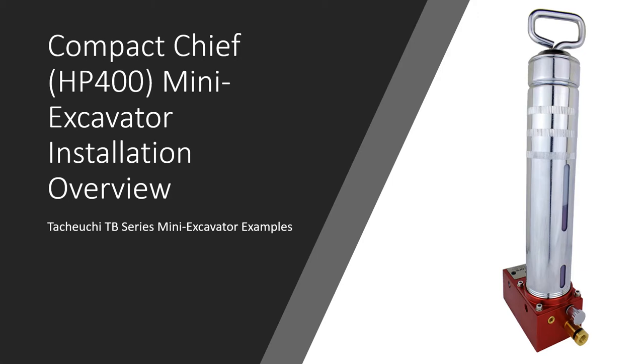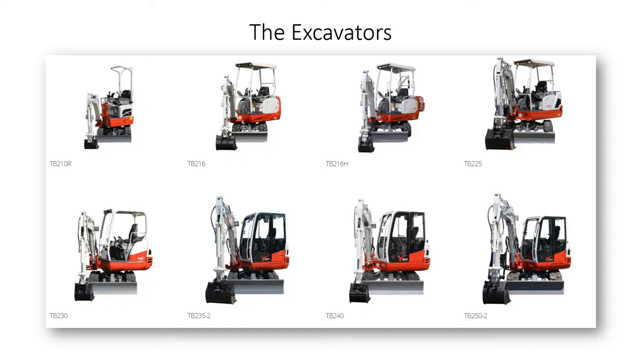Welcome to an installation overview of the Compact Chief Hydraulic Automatic Lubrication Pump from Lubecor. Today we'll be looking at a couple of installations that were done on Takeuchi series mini excavators, particularly the 225 and 230 models.